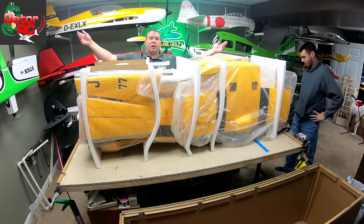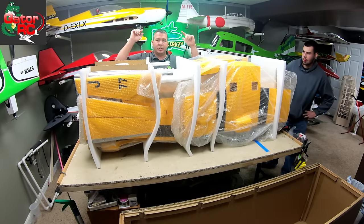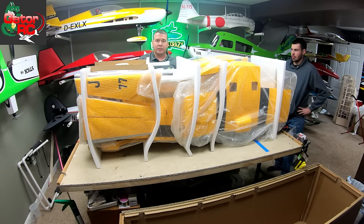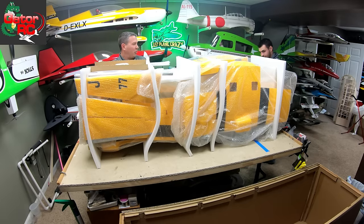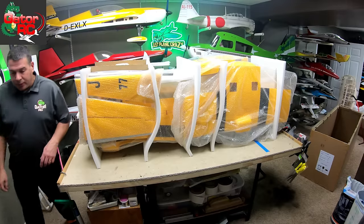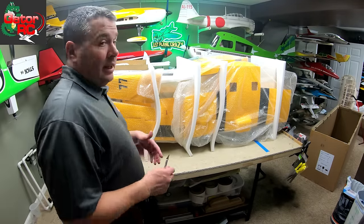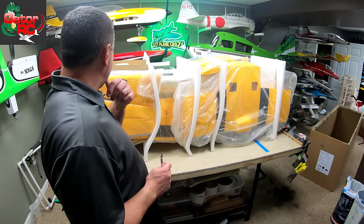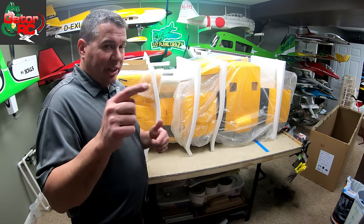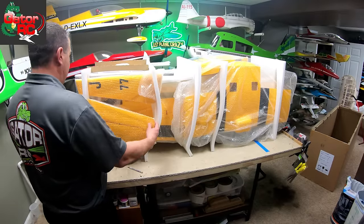All right guys, it's on the bench. Let's start tearing into this — I'm done with my helper, big round of applause. I'm super stoked. Let's get ourselves a razor knife and start cutting. This is going to be a beast. Again, my engine choice — stick around, you'll catch it somewhere in the video — but we can start to slide pieces out.